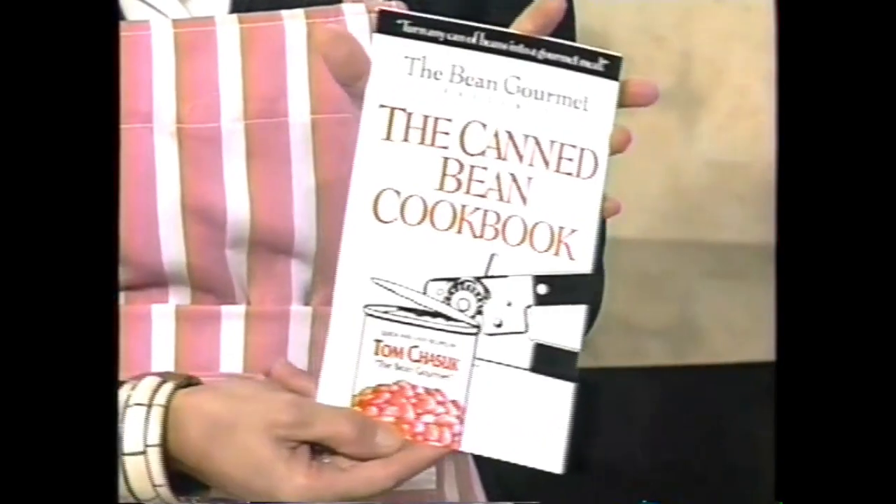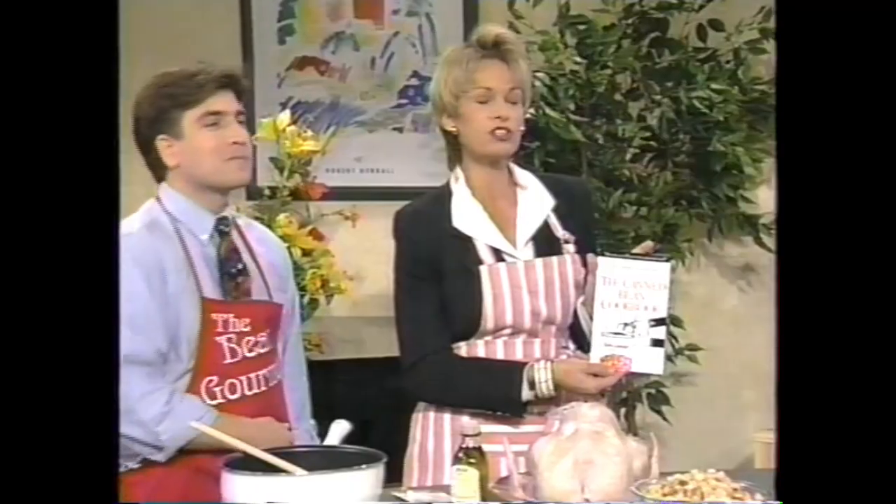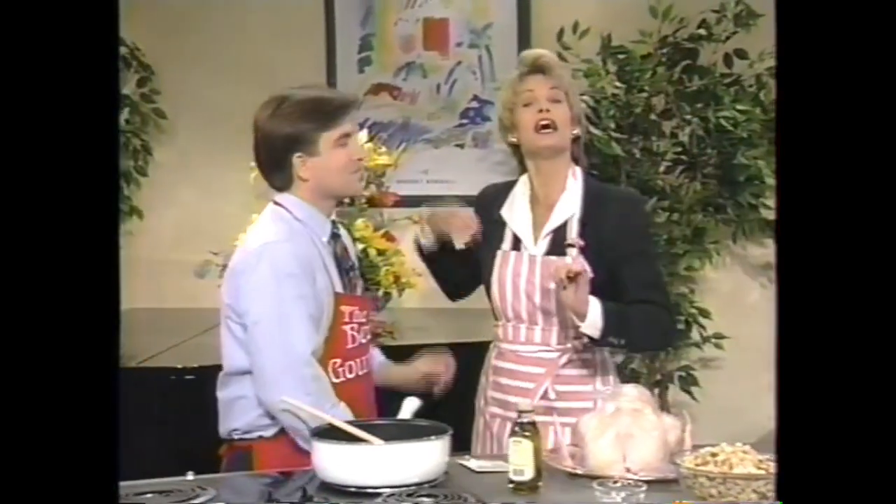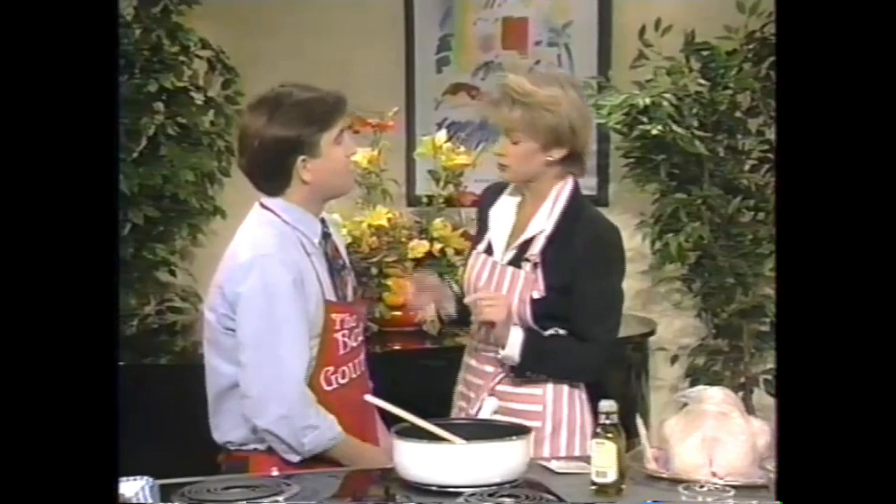Where are you showing this? Oh, it doesn't matter — oh, there it is. Isn't that beautiful, Cindy? It's wonderful, and it's in four stores throughout your area. This is Tommy — Tommy Chasik. Welcome to the show, Tommy. Thank you, Cindy.